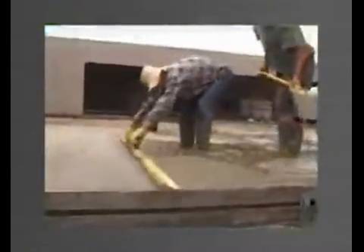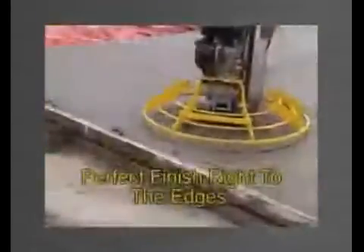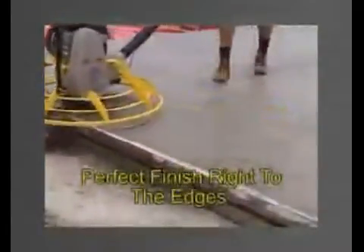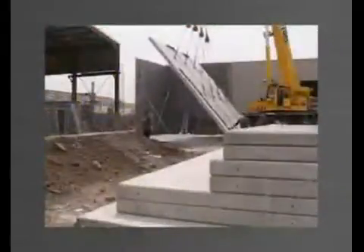There are no obstructions above the edge forms, allowing you to screed and power trowel finish right to the edges. Perfectly flat, even, and high quality finish panels every time.